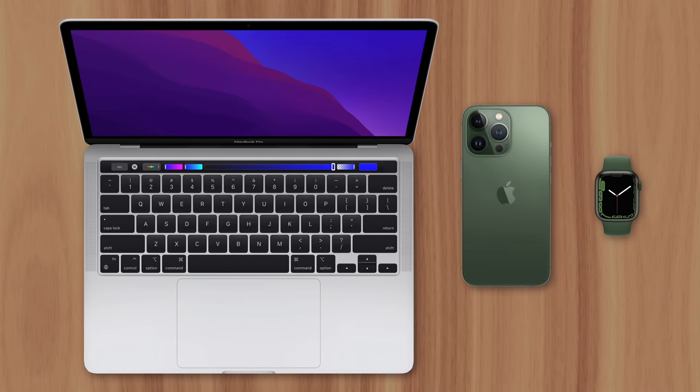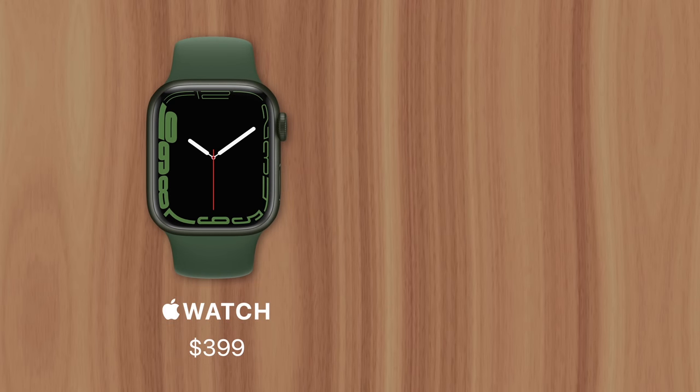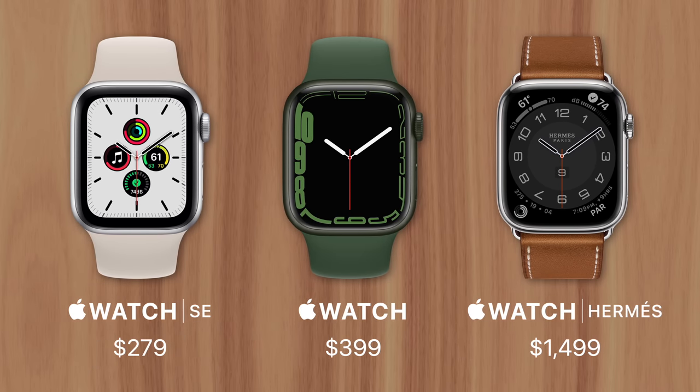Apple products are known for being pricey, and the same goes for Apple Watch, which starts at $400 and goes all the way up to $1,500 with the Hermes model. But you may have noticed one Apple Watch in particular that carries a suspiciously low price tag — the SE. It looks almost identical to the more expensive models, but costs just $280.